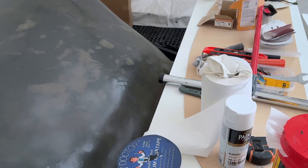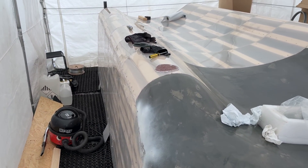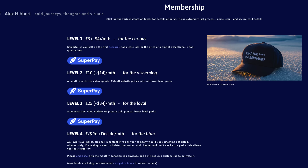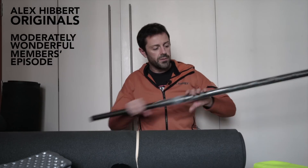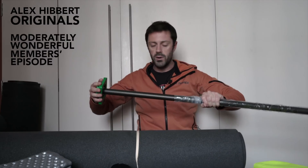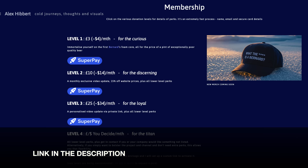It wouldn't be an episode without a view of the Bernard mould, so I shall not deny you that primal pleasure. But first, I'm going to tell you what channel supporters are now getting. When I revamped the membership tiers last month, I added in some bonus videos. Everyone except the entry-level tier gets access to a monthly exclusive episode covering a load of previews and ideas, all shot in one take. Those in the higher tiers get a personalised video each month too, with a further update or preview of my work. The payment for the epoxy, carbon, vectran, core, and so on is a big wad of cash, so now really is the opportune moment to support if you can.